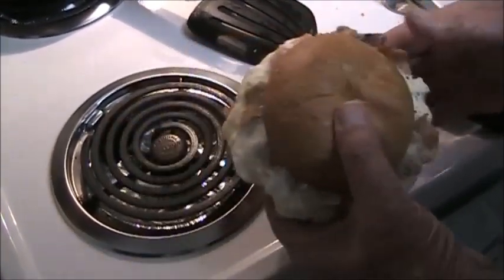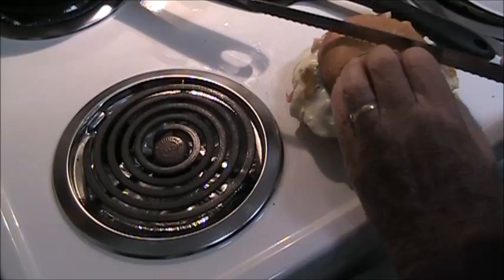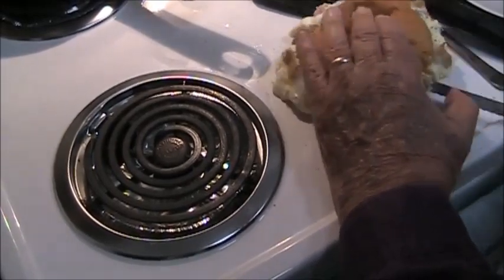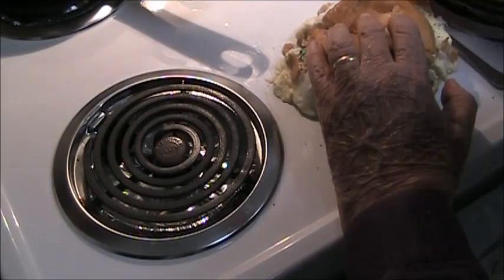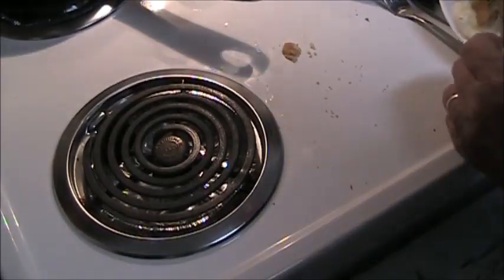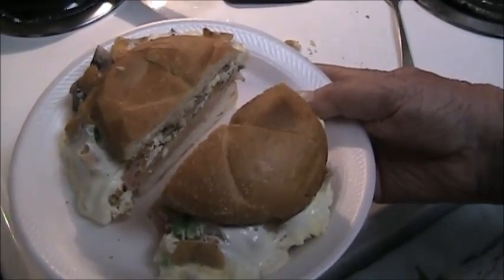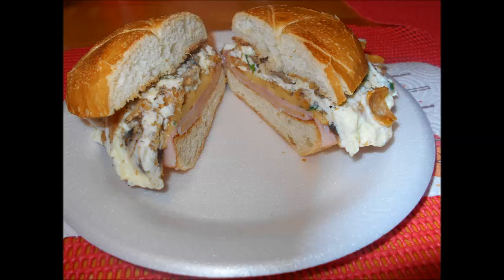In fact, it's so big there's no way I could eat it. So what I'm going to do is cut it in half and it'll feed both me and my wife. And there's our big breakfast sandwich.